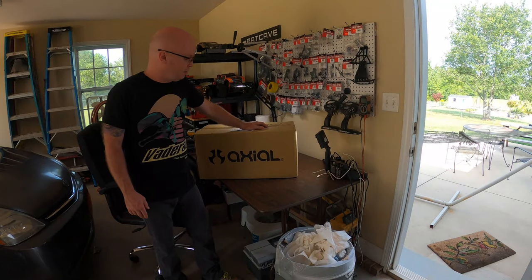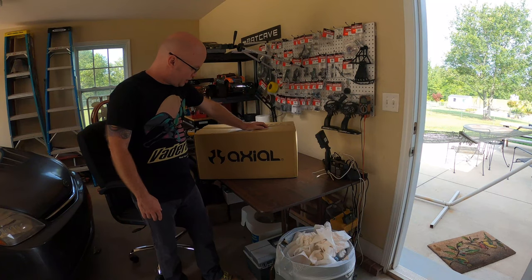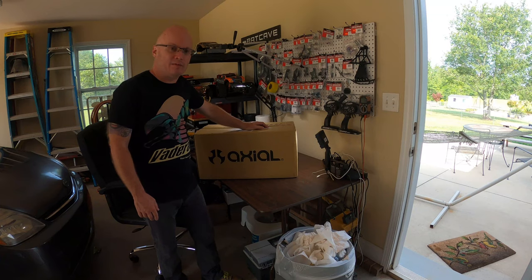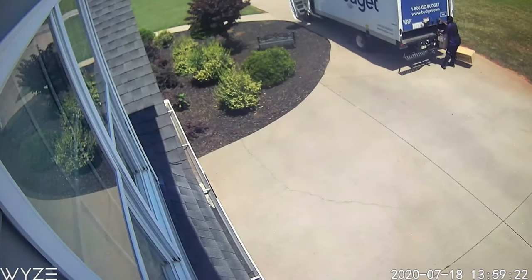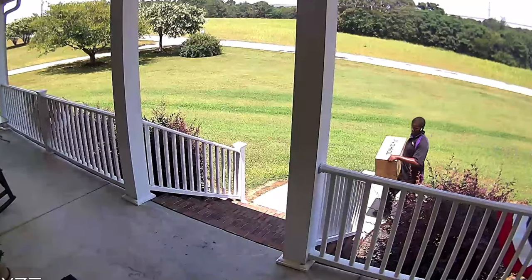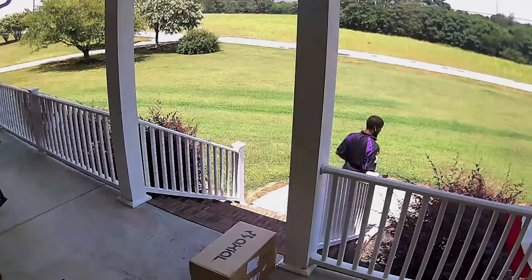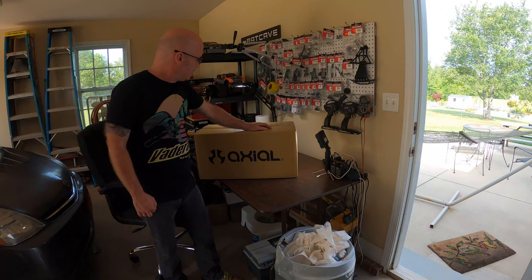What's going on guys — I've been waiting on this to get here and it finally arrived. This is the brand new SCX10-3 Jeep Rubicon. I've been waiting on it and it took some little bolts and dings to get here but it finally made it. You can see my FedEx guy was having a rough day, so let's quit all this babbling and crack it open.